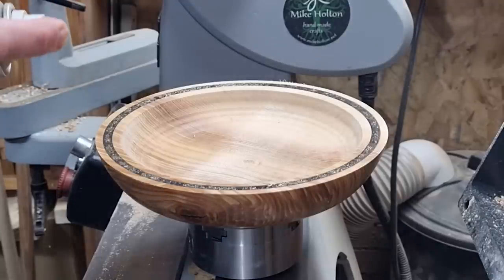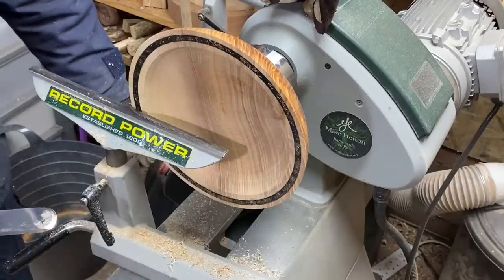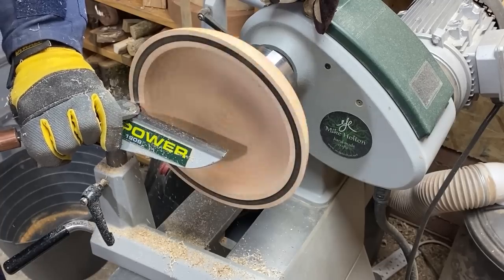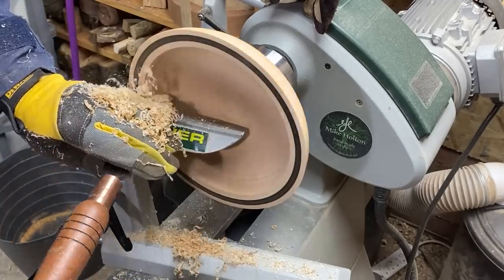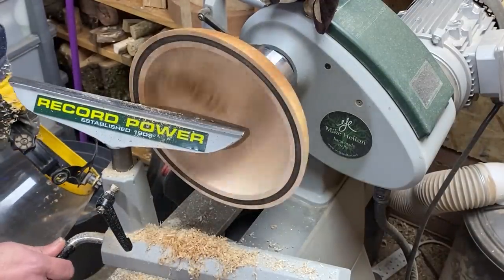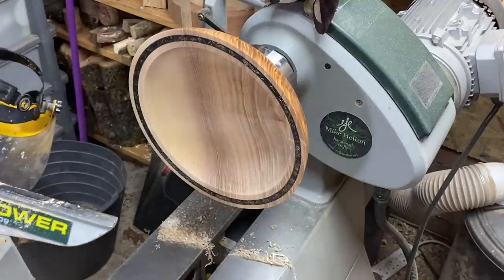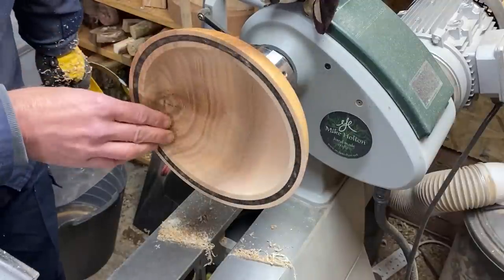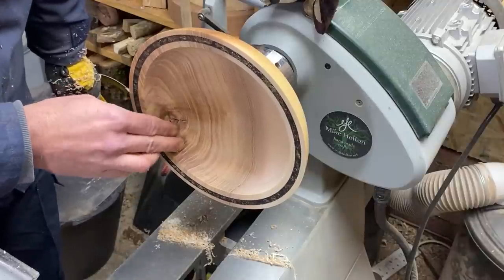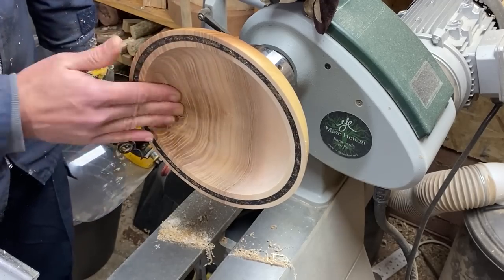We'll get this back on the lathe and gently turn that back. I'm just going to go back across this nice and gently with the negative rake scraper. Excellent. I'm going to start sanding. During the sanding I'm just going to sort out the other side of the pith, and I'll be doing that with a bit of black CA glue. I'll get this sorted, start the lathe wash, and I'll bring it back when it's done.